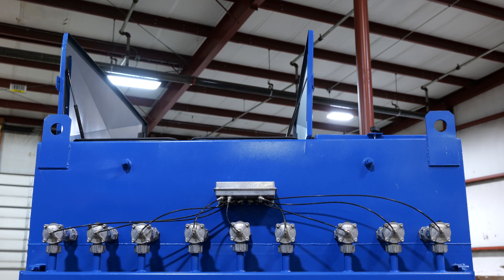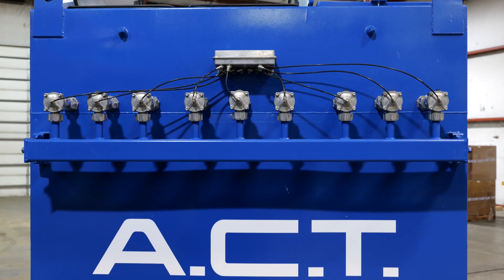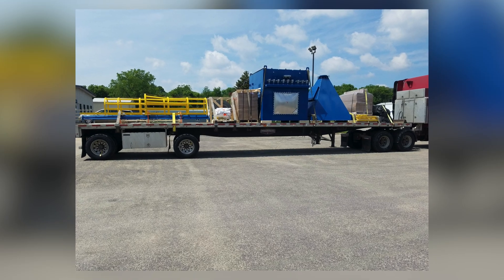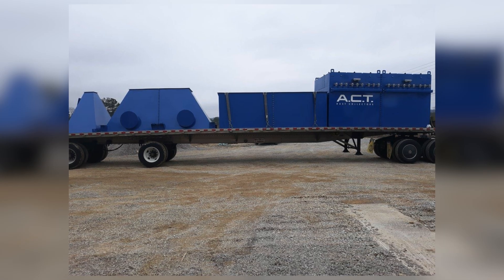The TLM series bag house is a modular design. The nice thing about the modular design is it makes it very easy to move. These can be shipped on any flatbed under legal load conditions — there's no need for wide load permits — and they'll also fit in overseas containers.